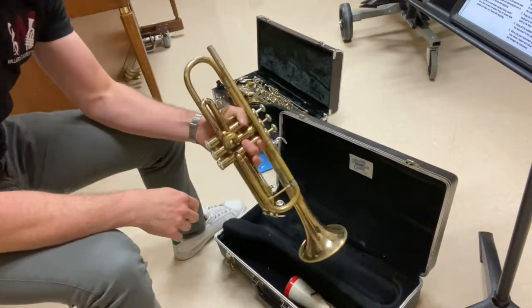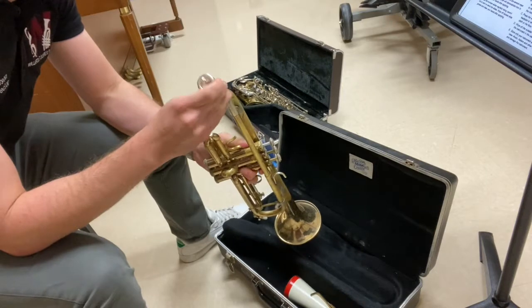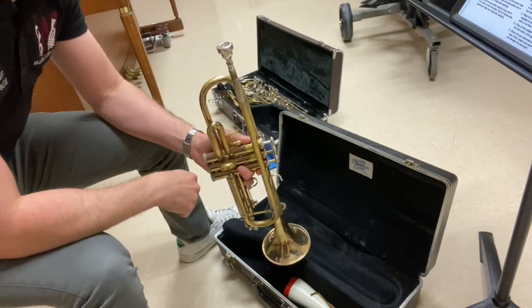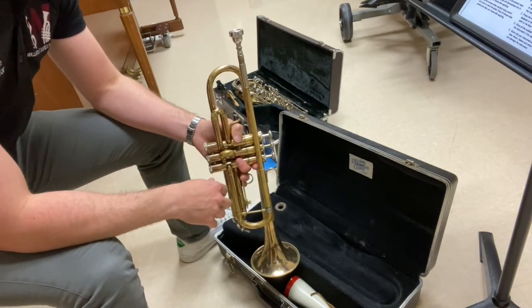Hold the instrument in your left hand and hold the mouthpiece in your right. Place the mouthpiece in the mouthpiece receiver and give it a slight turn to the right. And that's it — you've assembled the entire trumpet. Luckily the trumpet is not a very difficult instrument to put together.